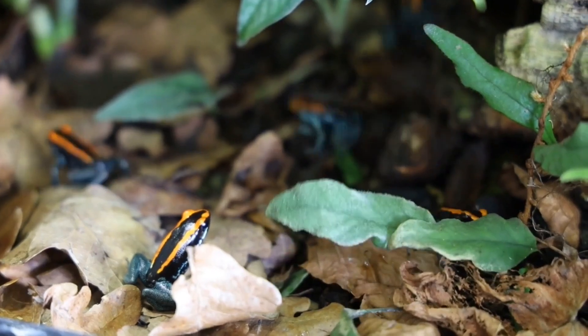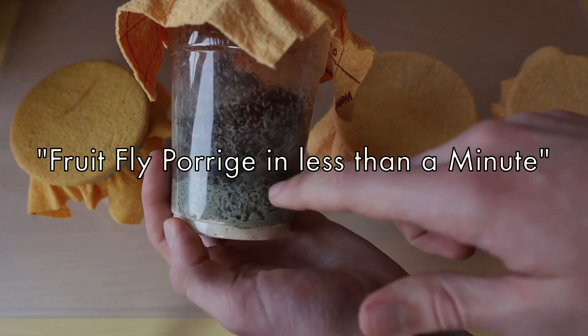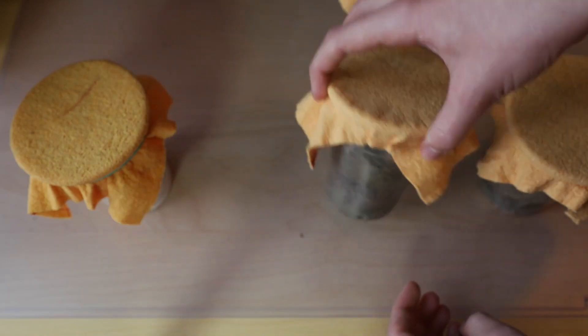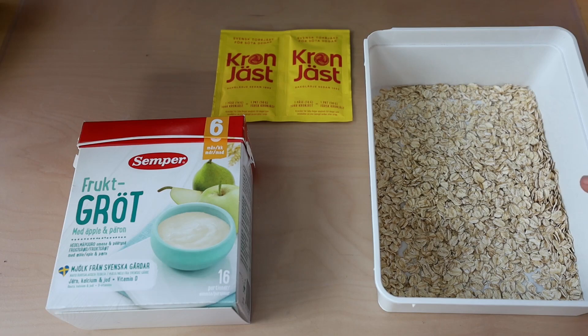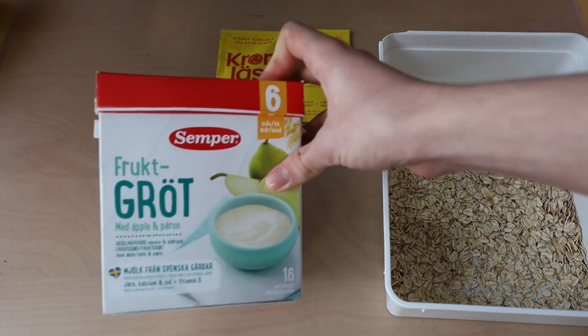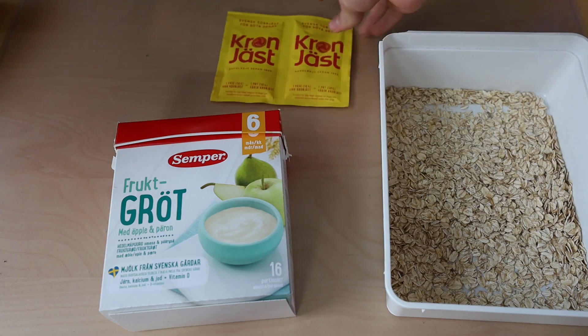Now let's get back to the video and start by making some fruit fly media. The media I'm using is called fruit fly porridge in less than a minute, popularized on the Swedish forum plift.se — I'll link the original thread in the description. The ingredients are oats, some Semper fruit porridge apple and pear (a Swedish brand), and dry yeast. If you can't find the fruit porridge, there might be a similar brand you can use, or you could find a different fly media recipe online, or buy a finished powder fruit fly media — I'll link a few brands in the description.